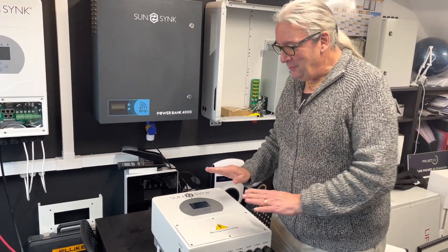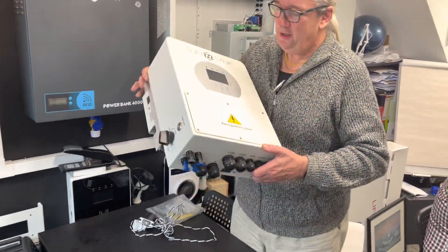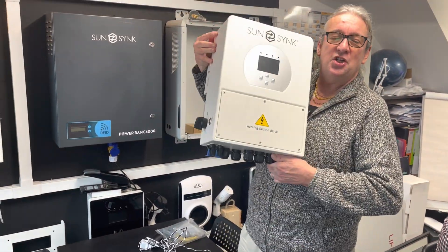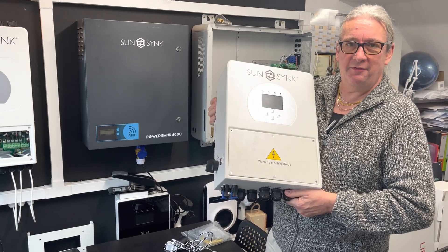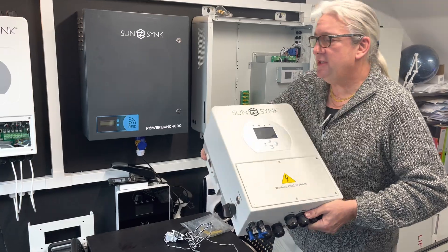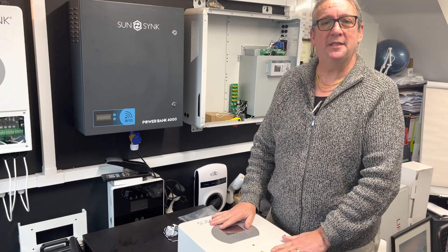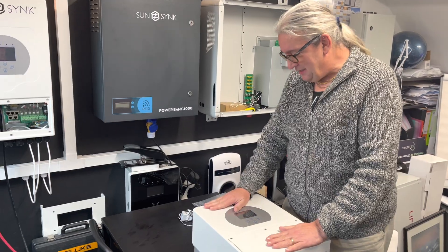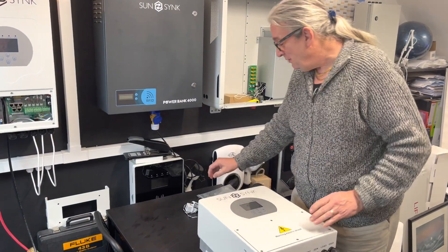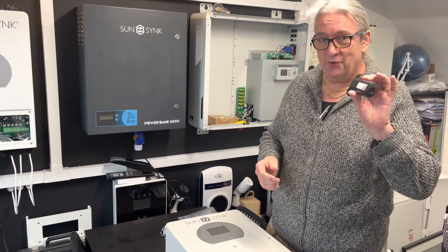I'm going to introduce to you this thing. This is absolutely nasty — look at the size of this. This is a 3.6 kilowatt bidirectional inverter, same software as our standard range. It's tiny, absolutely tiny. This actually has two MPPTs up to 7.2 kilowatts. It comes included with the SunSync data logger, so you've got the full SunSync platform.